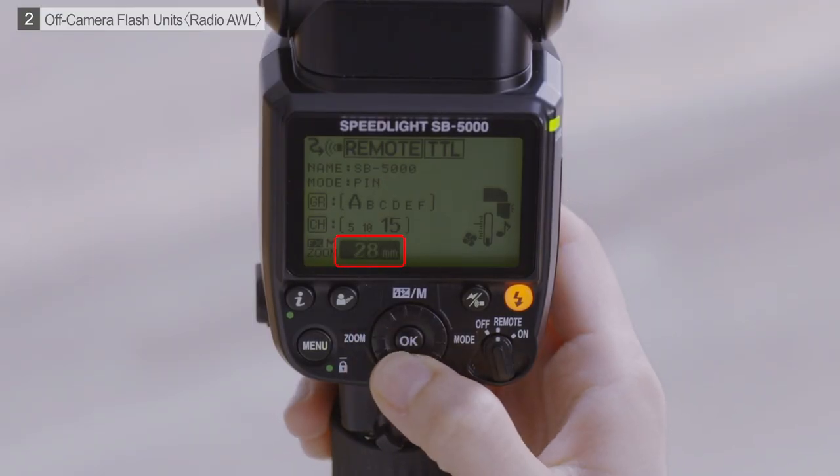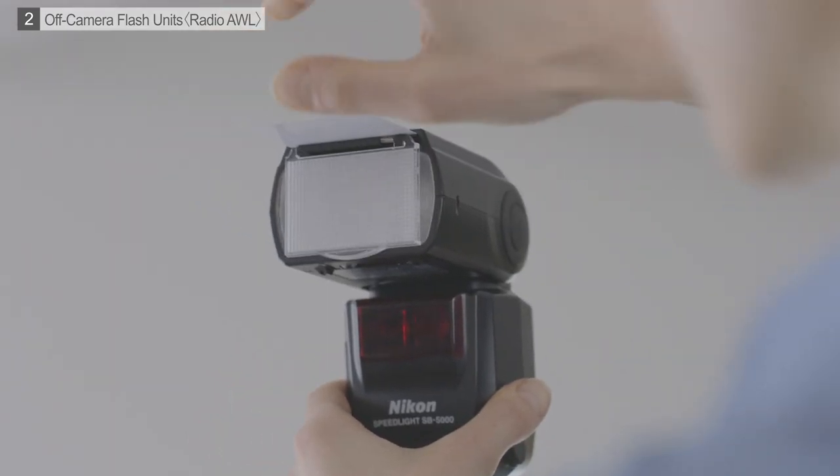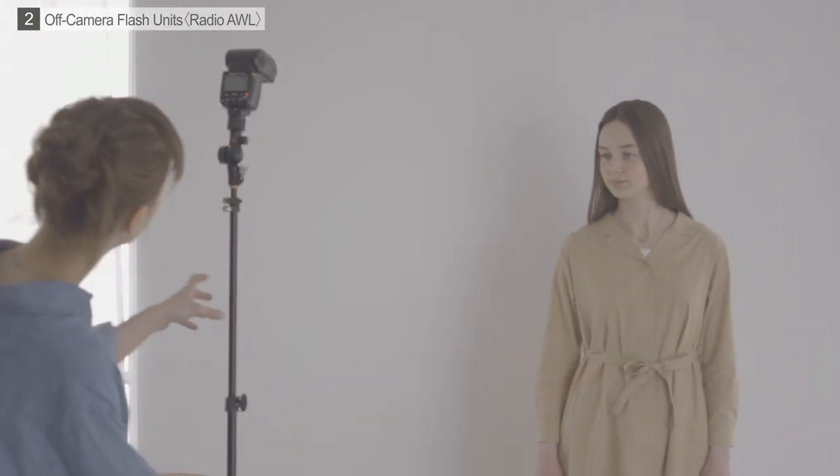A wide angle is normally used. You could also use a wide panel. Once we've finished adjusting settings, we're ready to shoot.